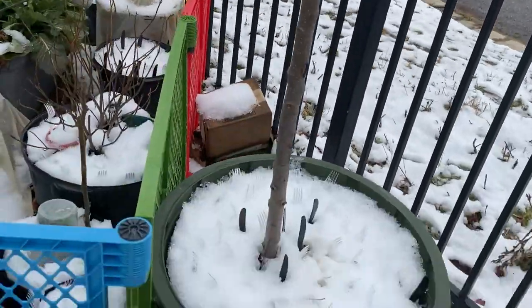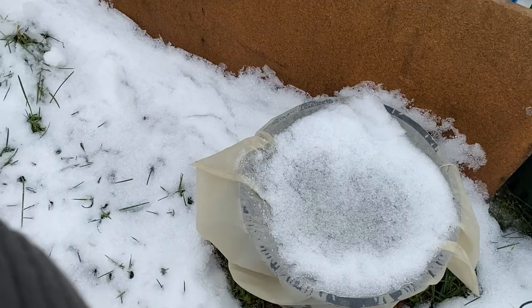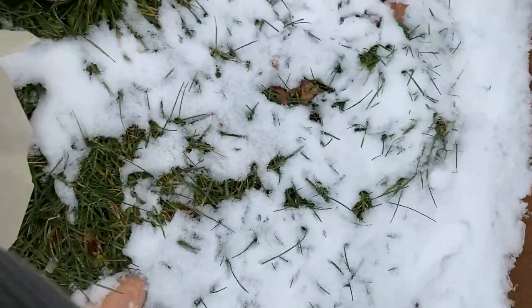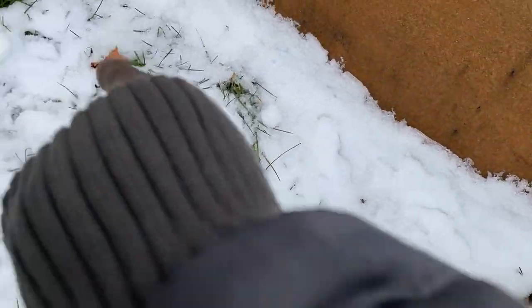Up in here I have some potatoes and buckets — sweet potatoes in buckets — and some potatoes growing along here.